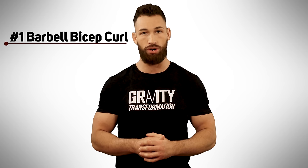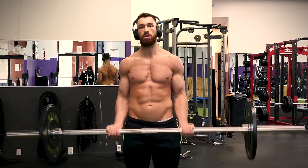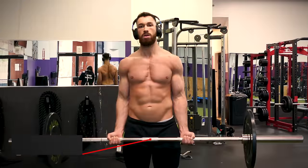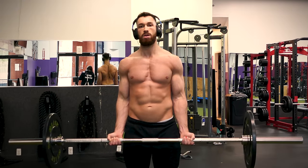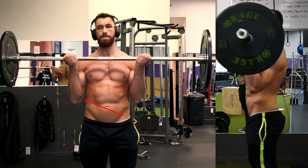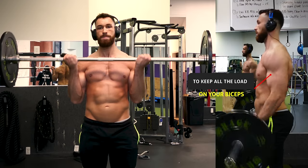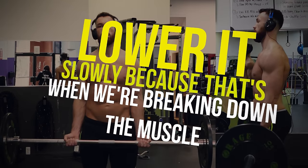So let's get started with by far the biggest bicep mass builder, the Barbell Bicep Curl. If there's one bicep exercise that you decide to master, it should be this one. Since you get to use both arms with one bar, you can go a lot heavier in this exercise than with many of your other bicep movements. Start by loading up the bar, then stand in front of it and grab it with both hands a little wider than hip width apart. Keep your shoulders back and hold your chest high as you curl the barbell in towards your chest. You want to make sure that you keep your elbows tight to your ribs and keep them fixed in one position to avoid incorporating the front of your shoulder and to keep all the load on your biceps. Once you bring the bar all the way up, remember to lower it slowly because that's when we're actually breaking down the muscle the most.